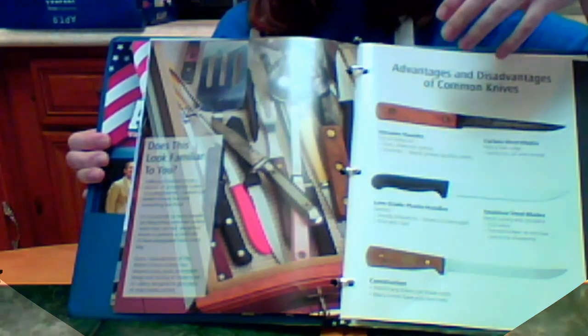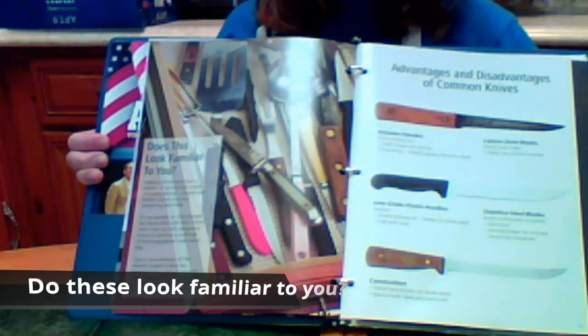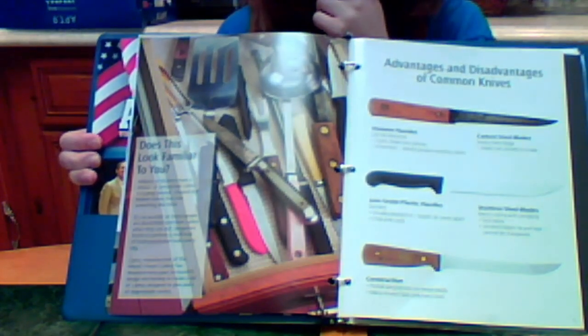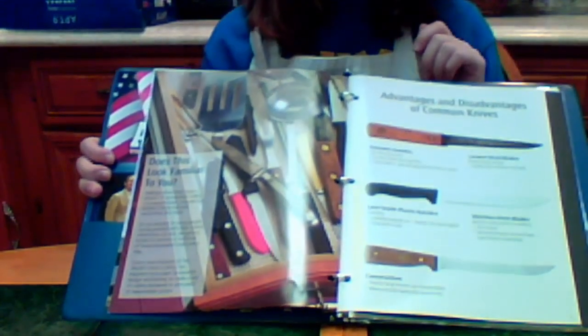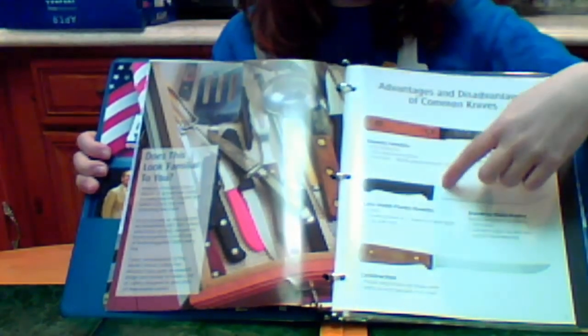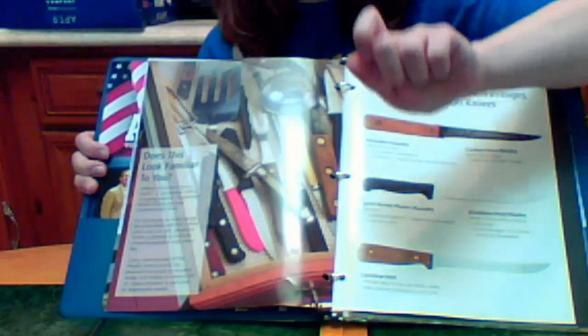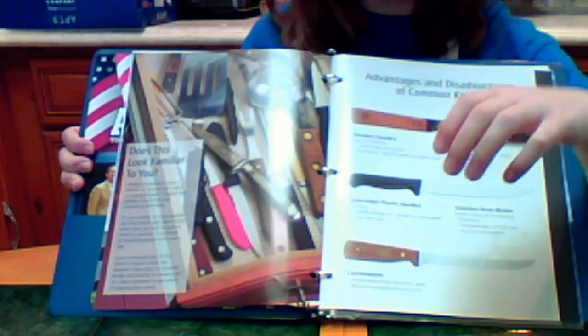Do these look familiar to you? Many people have a drawer full of knives that don't work. Most household knives are the perfect example of planned obsolescence. They're actually engineered to dull or break after a year or two. Most people spend a lot of money replacing their knives over and over again. This can be very expensive in the long run.